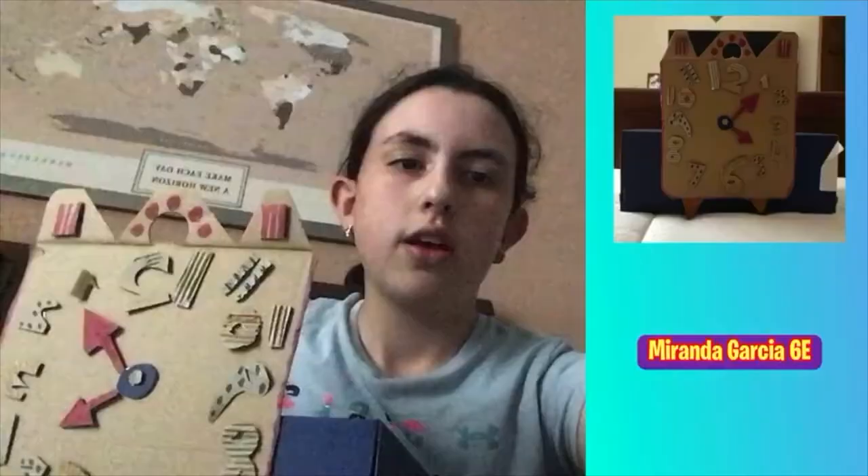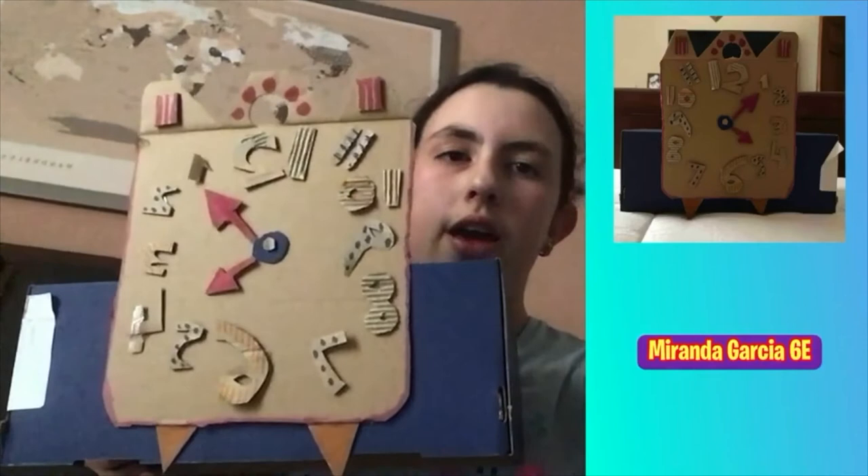Hello, my name is Fernanda and this is my sculpture project. It has different parts and shapes of cardboard, with different colors. This is my project.